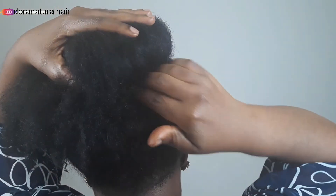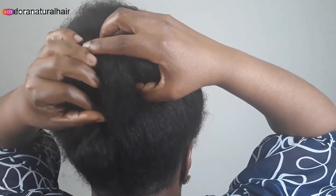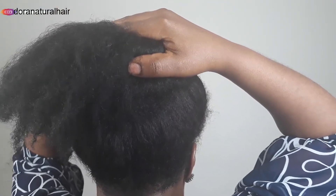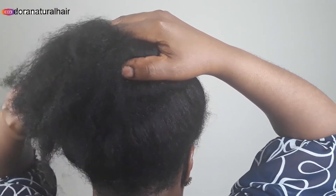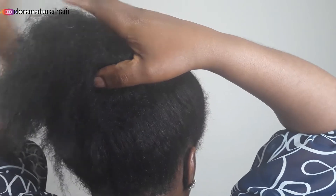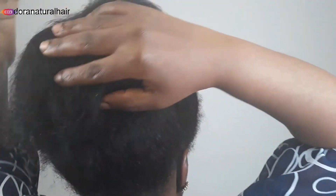It's very simple. What I'm trying to do is tuck my hair underneath this band. Feel free to make use of bobby pins to help you secure the hair in.